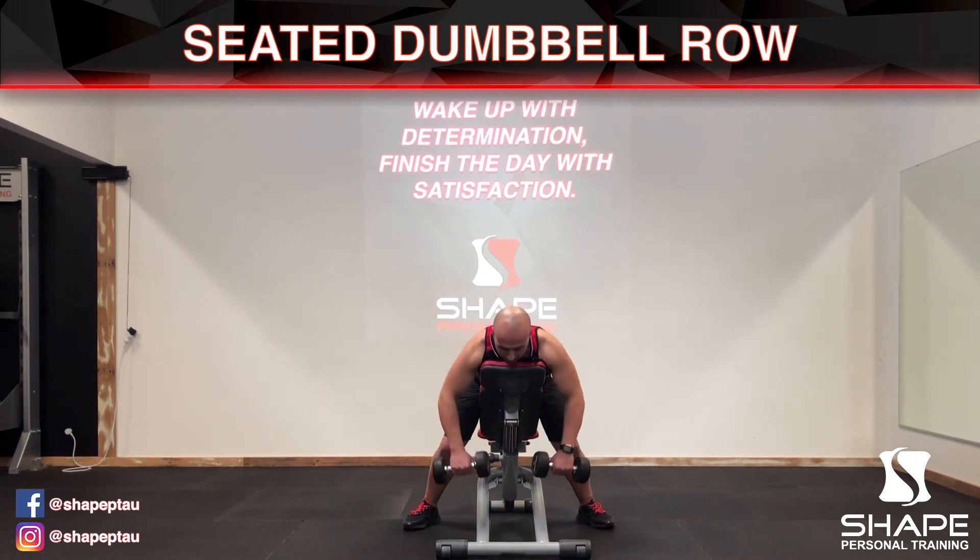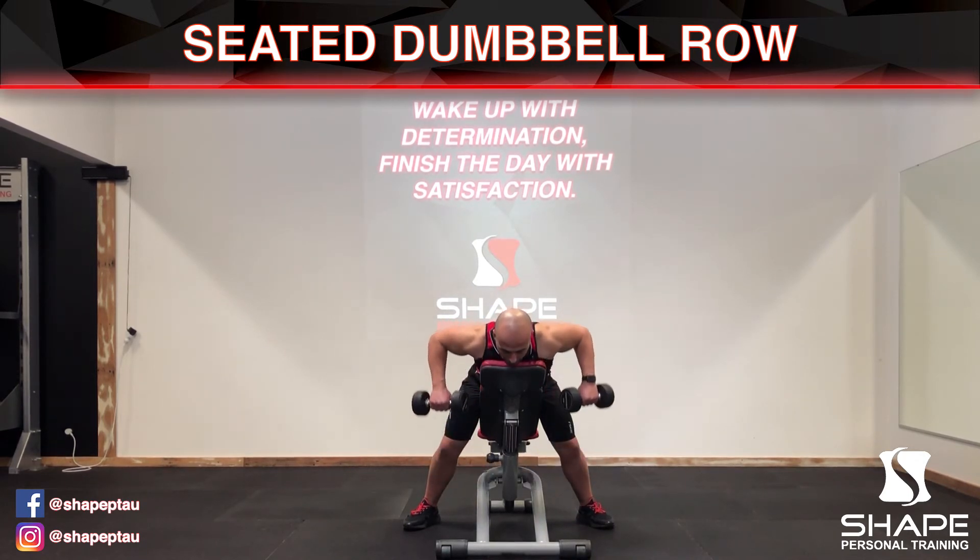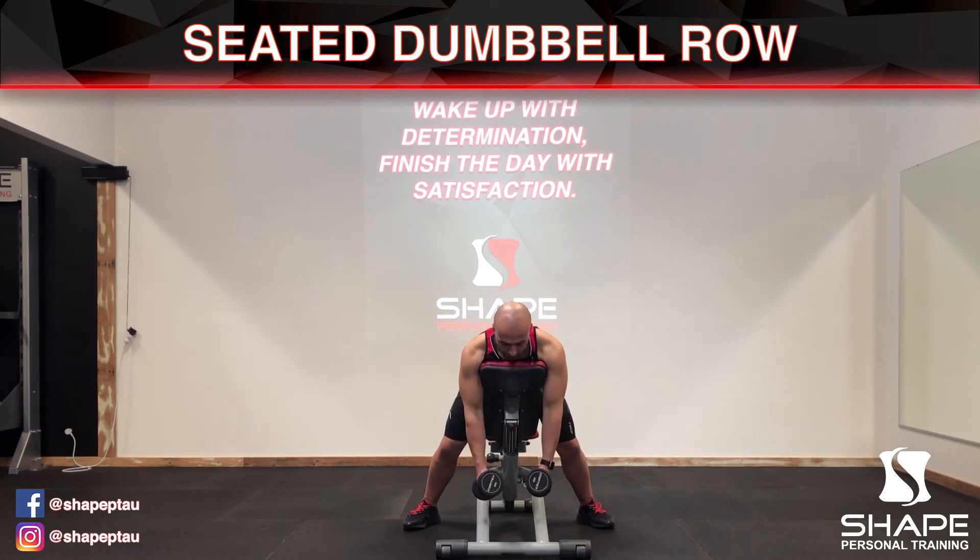Breathe out and in. This is the close one.